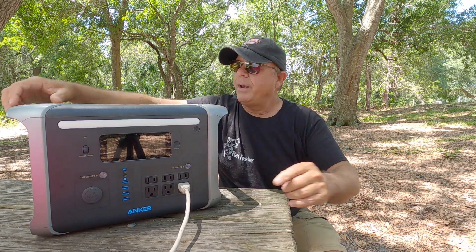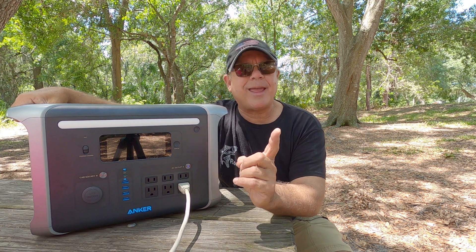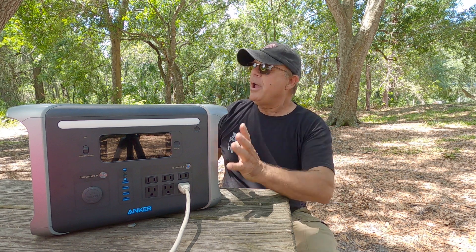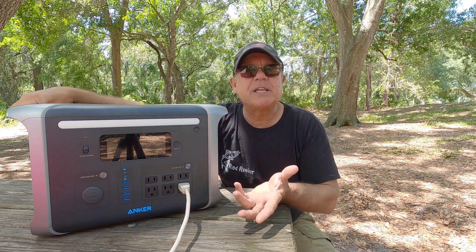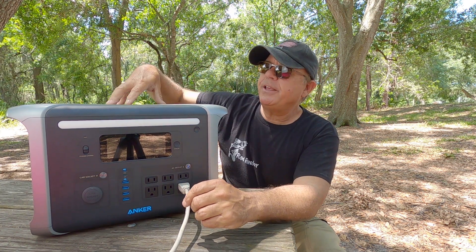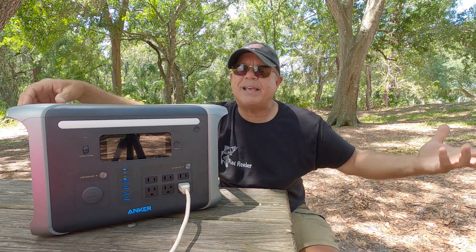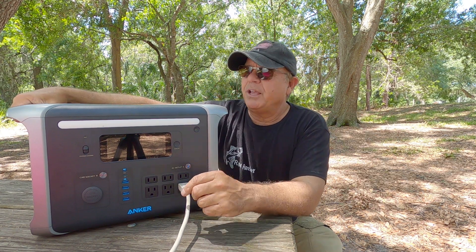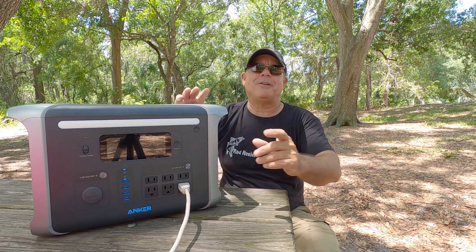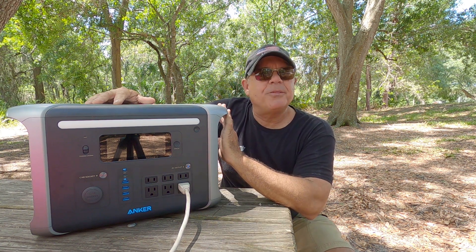You can plug this into your wall outlet. When it is completely down to zero, you can recharge this from zero to 80% in one hour. And if you want to go straight solar — I actually have a 100-watt solar panel that we're going to plug into this — if you have 300 watts of solar panels charging this, you can recharge from zero to 100% in 4.5 hours. You can operate this on entirely solar, which makes it eco-friendly. You can eliminate carbon emissions — that's why these power banks are awesome to have around.